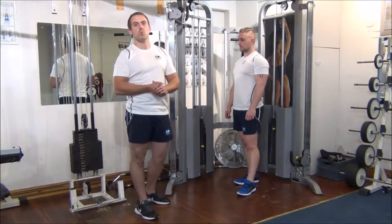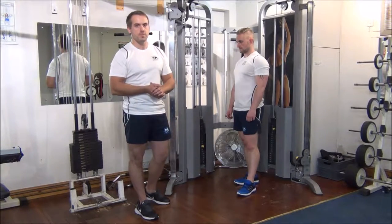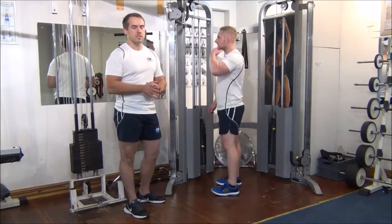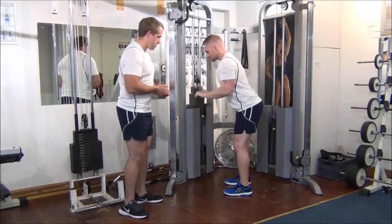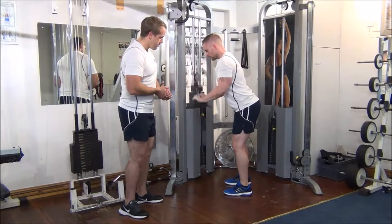The next exercise we're going to do is one RPM testing on a tricep pushdown using a straight bar. Part of what we're going to do is train with a weight for say two reps. I'll let you do it in one position — she's coming all the way up and then back down. Excellent.